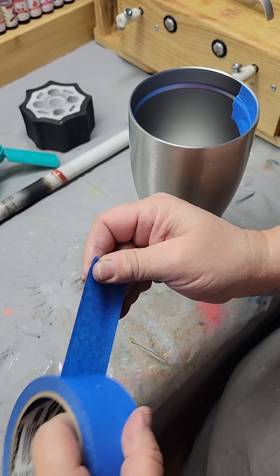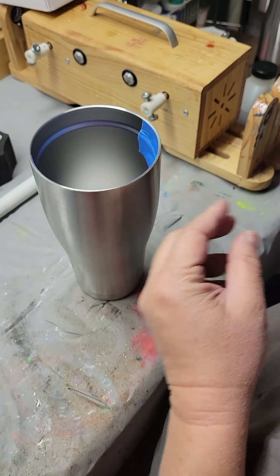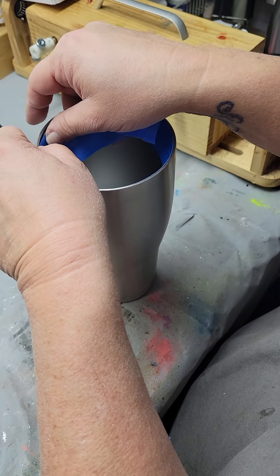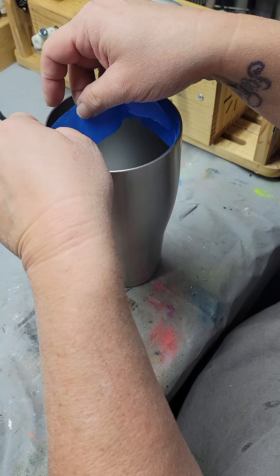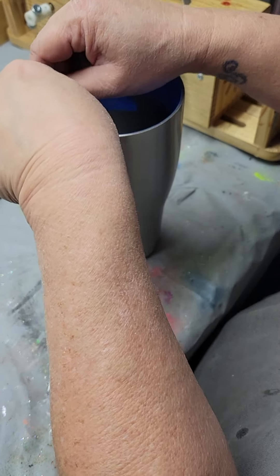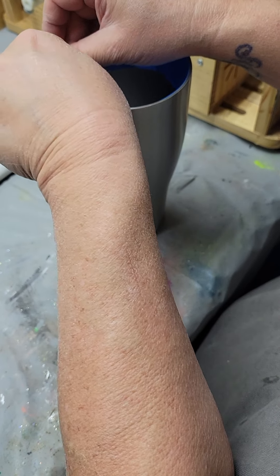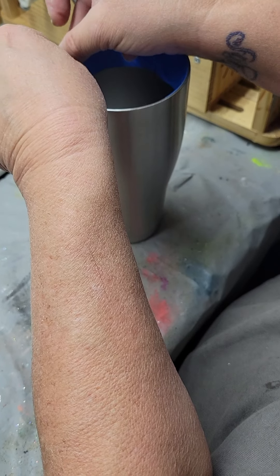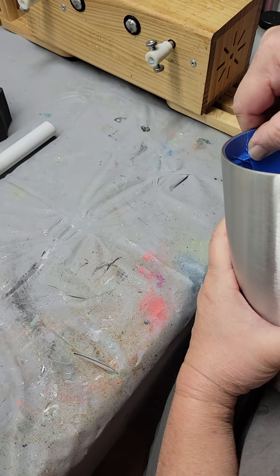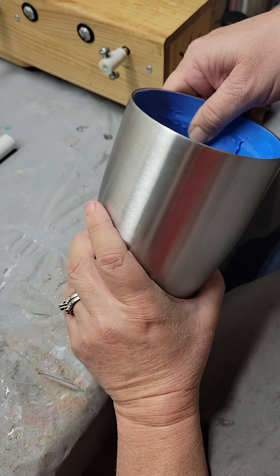Get another piece — usually takes two. These are 30 ounce tumblers, but I work with 30 ounce, 20 ounce, wine glass wine sippies which are 12 ounce, and then actual children's sippy cups with the little handles and all that. Those can be a little bit of a challenge. I'm using one of my easiest ones to show you how this works.